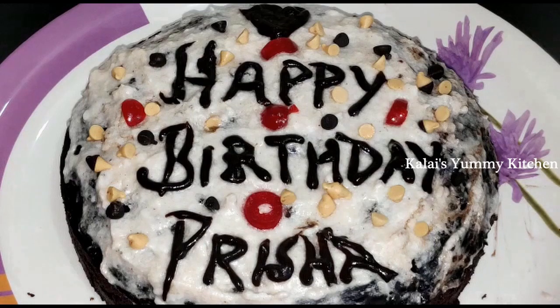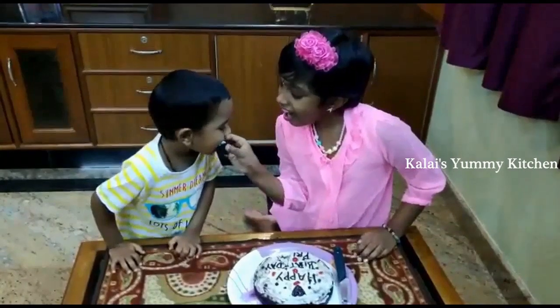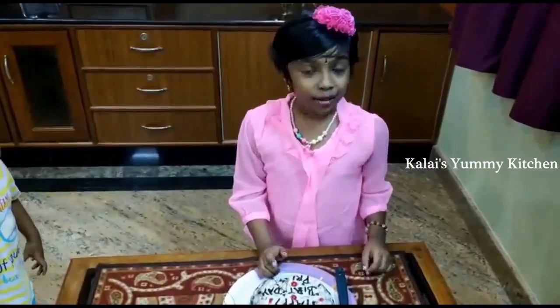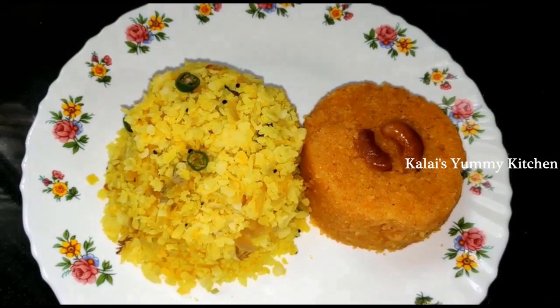The cake is ready and it looks really great — a little more than expected in presentation! After the night, I put on a pink color dress, and I made the cake cut. It's a homemade cake and my dad said the taste is very good. Birthday celebration is very healthy and enjoyable.